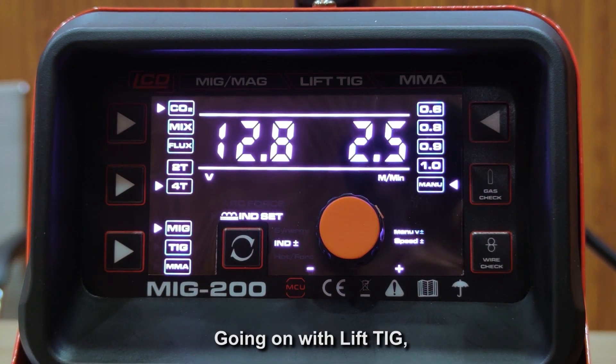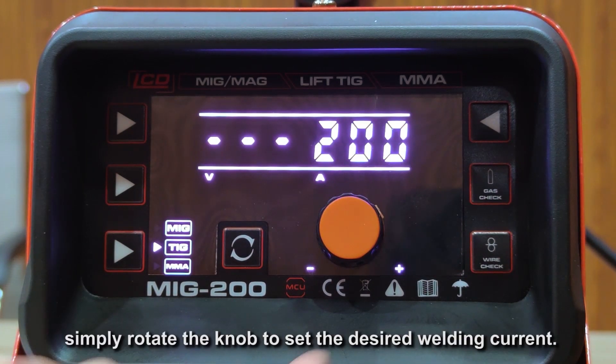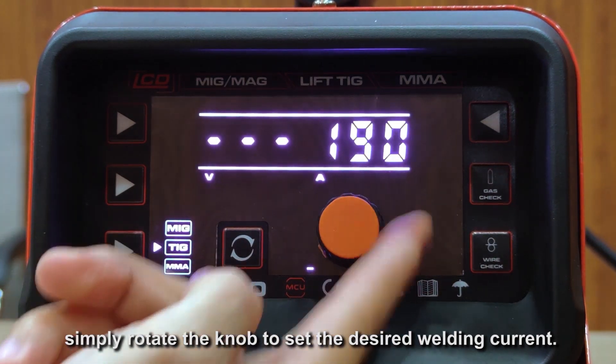Going on with Lift TIG, it is pretty simple. Simply rotate the knob to set the desired welding current.